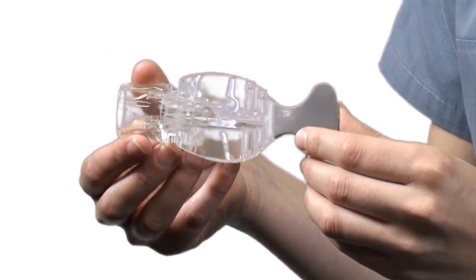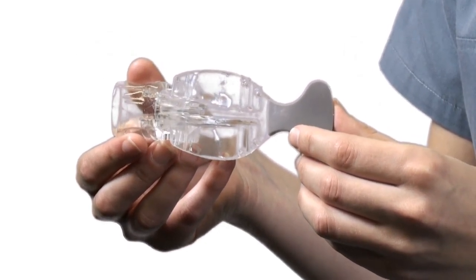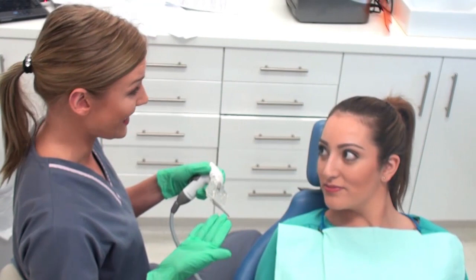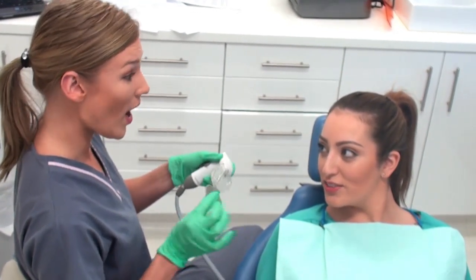Once you have chosen the correct mouthpiece, it's time to place it in your patient's mouth. It's always a good idea to explain to the patient what you're about to do and what they should expect to feel when the mouthpiece is in their mouth. This way you can reduce anxiety and increase acceptance.